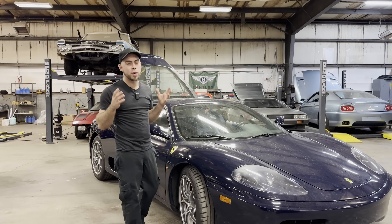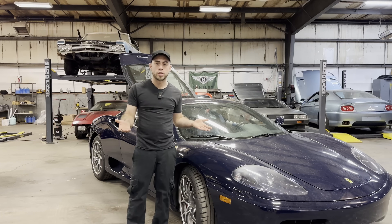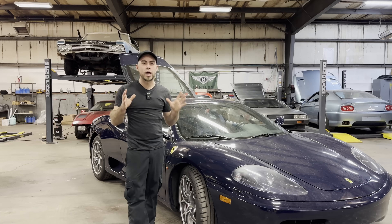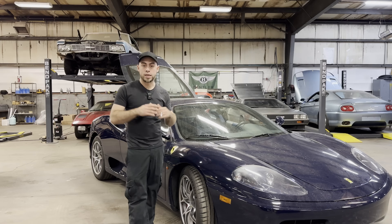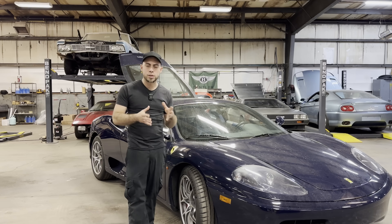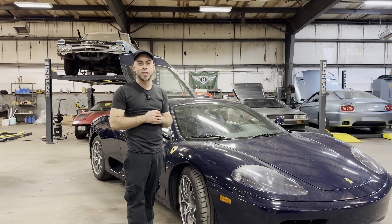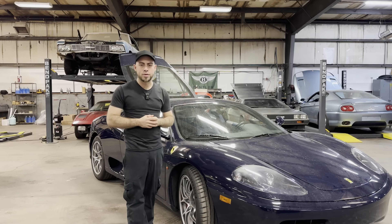If you're looking for one of these, there are a few models to know about. The 360 Modena comes in F1 or manual transmission. You also have the 360 Spider, available in both manual and F1 versions. They also made a special lightweight version called the Ferrari 360 Challenge Stradale — it had more carbon fiber, optional carbon ceramic brakes, and the engine was bumped up with porting, increased compression, and revised pistons. Brian Petty at Epicenter Garage has one in his collection. All Challenge Stradales came with the F1 system, though a few have been converted.